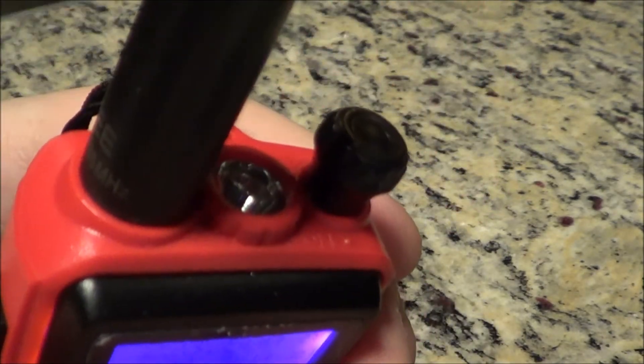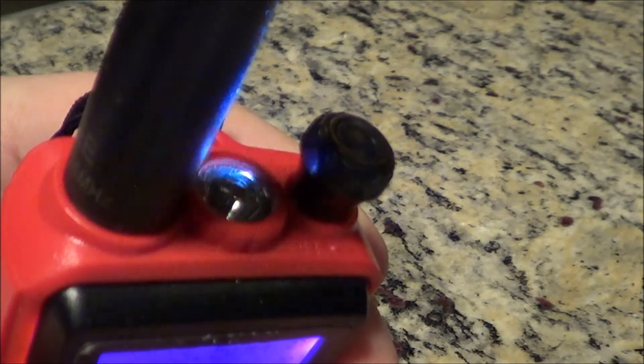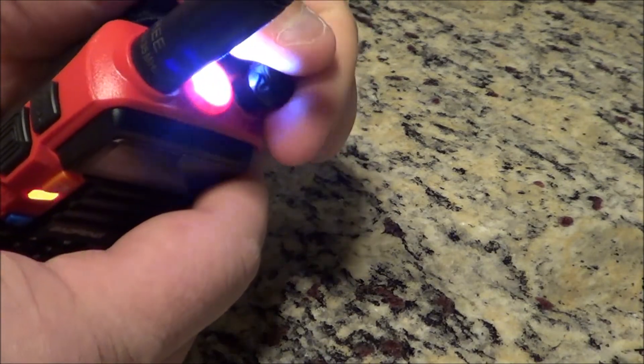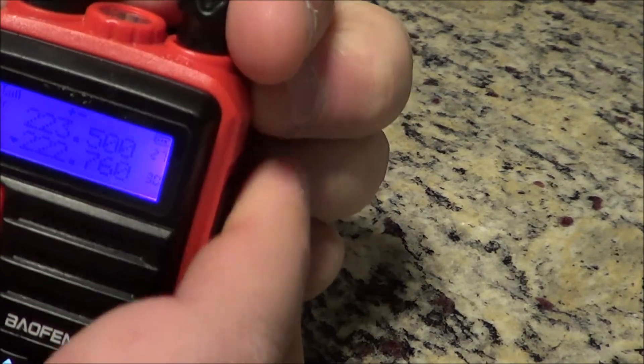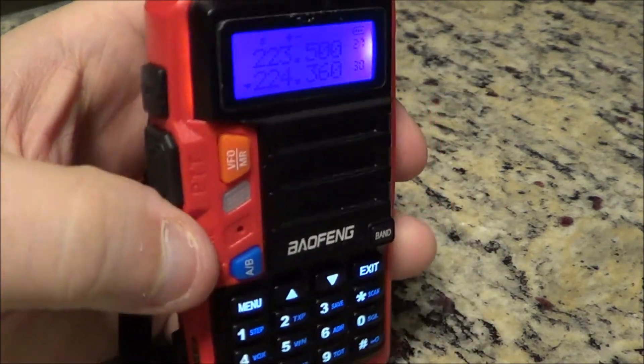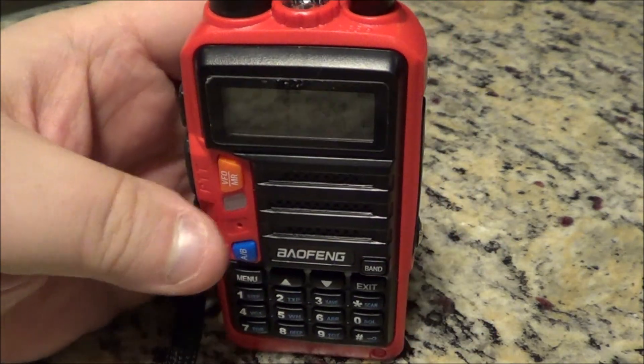You can adjust the siren volume with the volume knob. Hold it in — there you go, you can turn it up. It gets pretty loud. Anyway, that's it for the UV-9S — there you have it.